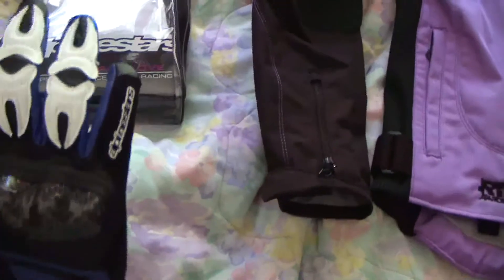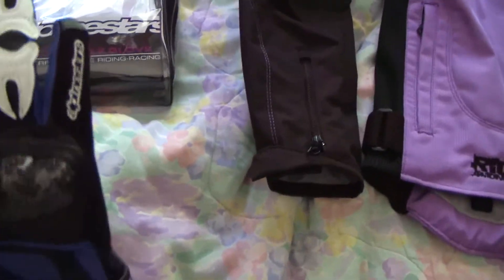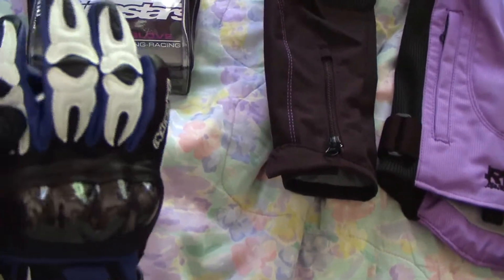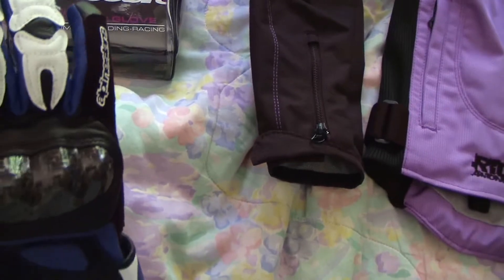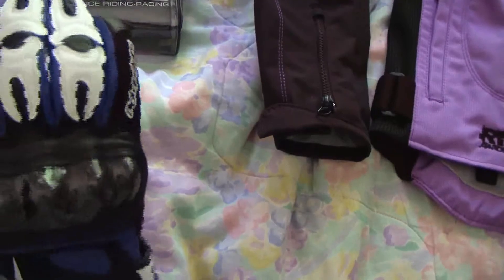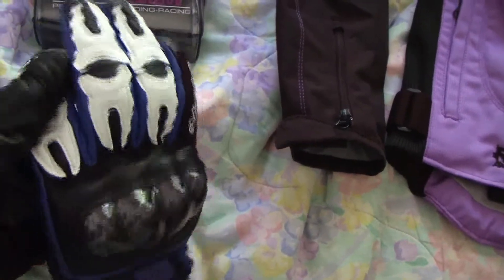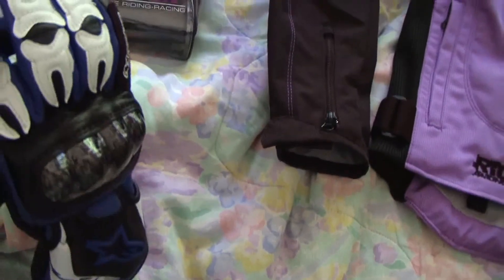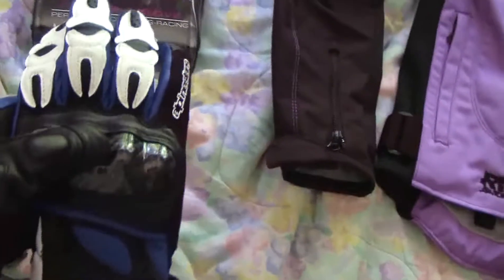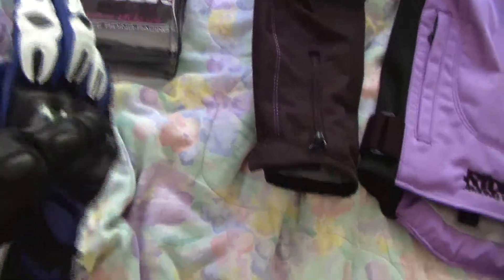I really like the gloves. They're very tight but I'm sure they'll loosen up because they're leather. I wanted to get the $120 or $130 ones but I decided to go for the $80 or $90 ones because I'm cheap like that. Being a poor college student kind of takes the money away from you.